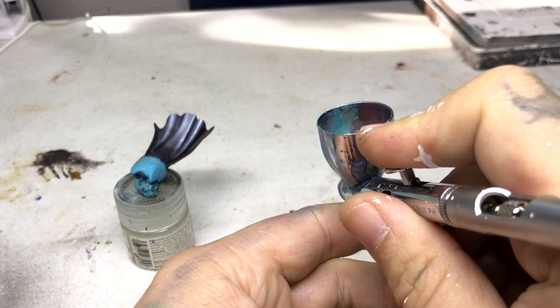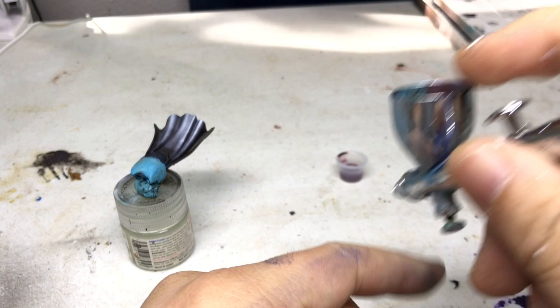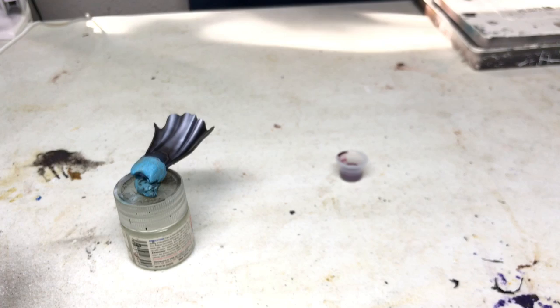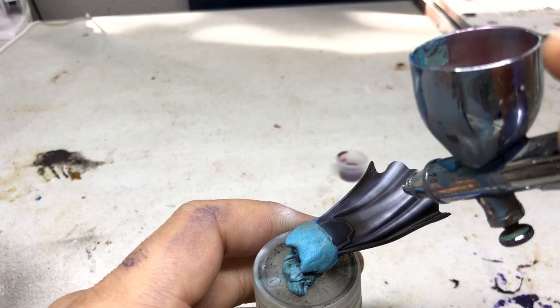When I learned to airbrush I watched a video and the guy said: air on, and then you're going to snap the trigger for paint — but air is always flowing. That's how you get better: that's the way you have to do it. Air on all the time, then paint. So you need to be very quick and precise with the trigger, and that's where it all starts. I'm not ready to go pro yet — I'm not going to be doing t-shirts on the boardwalk or anything — but on my miniatures it seems to work out okay.